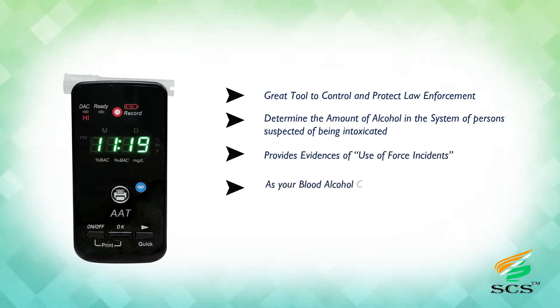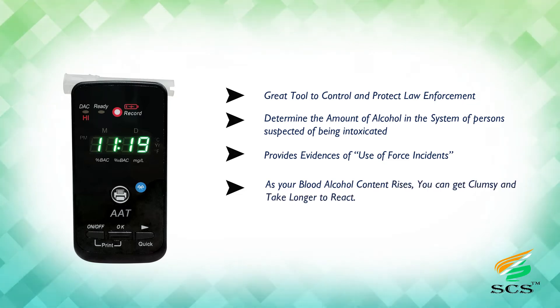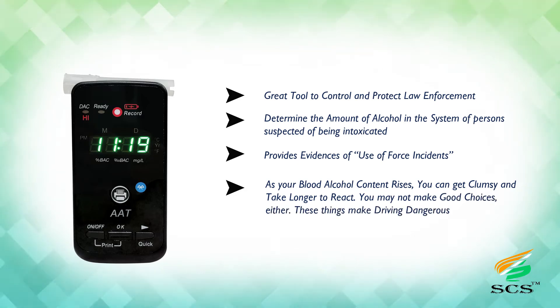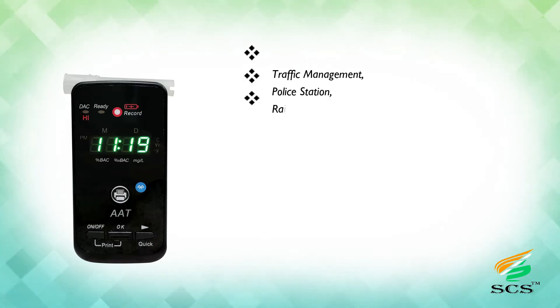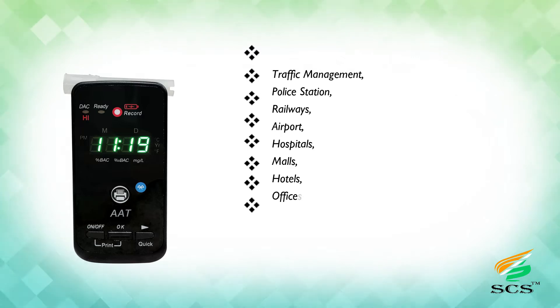As your blood alcohol content rises, you can get clumsy and take longer to react, and you may not make good choices — all of which make driving dangerous. Applications include traffic management, police stations, railways, airports, hospitals, malls, hotels, offices, and more.